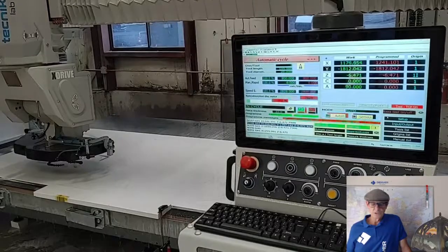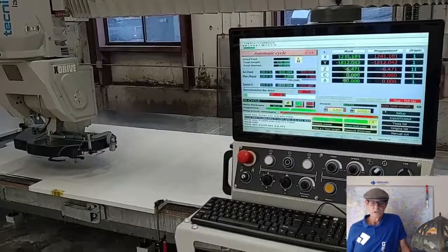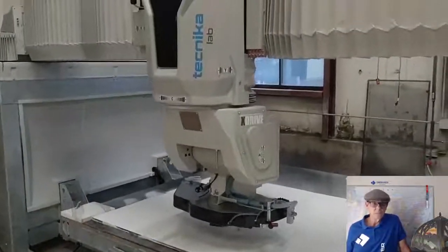Very ergonomic workstation, 21-inch color monitor, it's very user-friendly. I'd also like to mention that our ProTech and Logitech software is Easy Stone DDX-based.